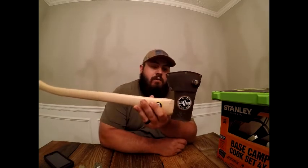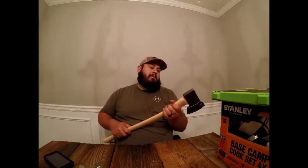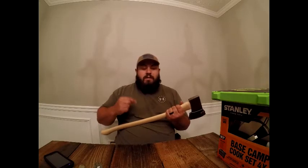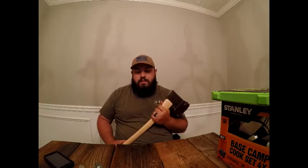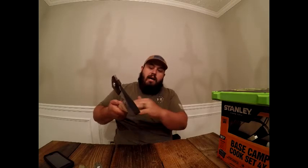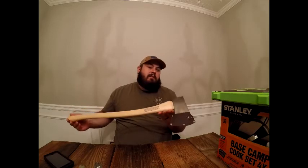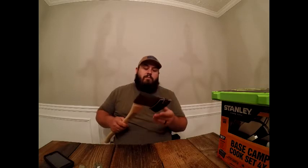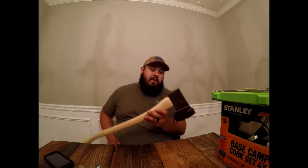A lot of survivor-type people talk about fiberglass versus wood handles. I have a fiberglass axe that this is replacing — it's been in my Jeep for five, six, seven years. The problem with fiberglass is if you break it on the trail, you can't replace the handle because of how the head is designed. With this hickory handle, if it breaks, I can improvise a new handle from wood. I still have a usable axe, or I can replace it at any hardware store.